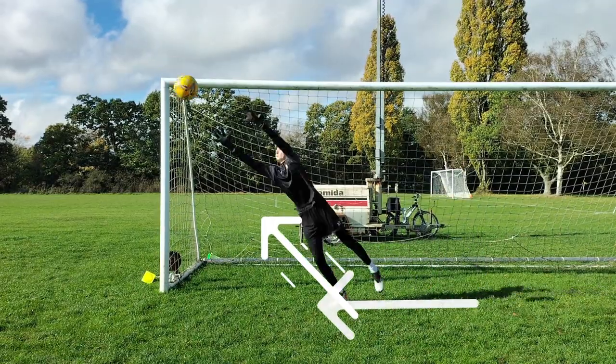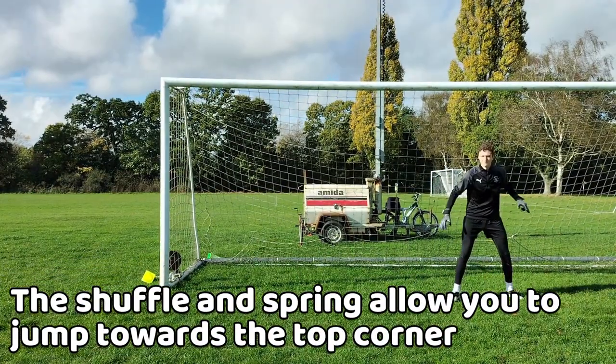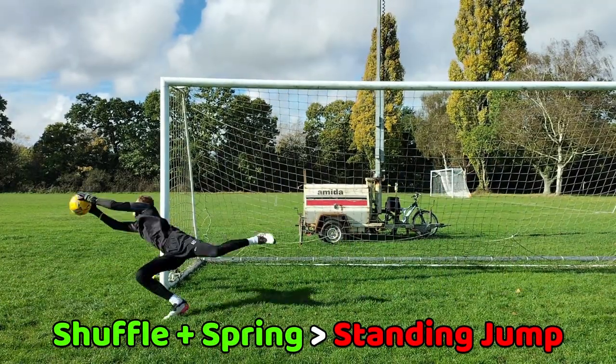The two-step shuffle's momentum and leg power from the power step enables you to explode towards the top corner with ease, and it would work better than if you did just a standard jump to the top corner.